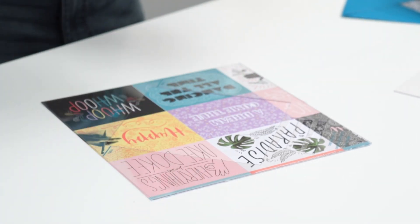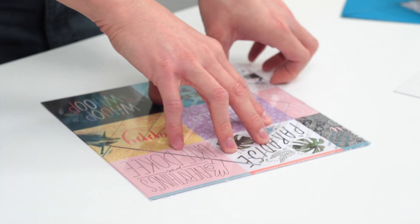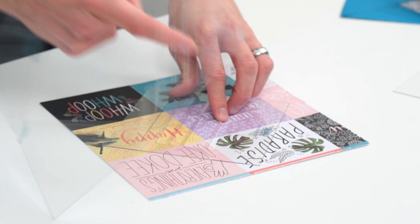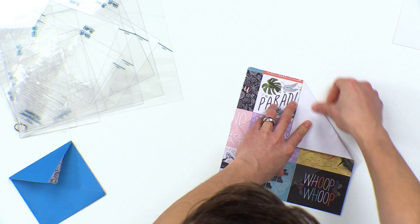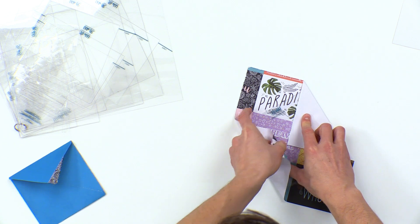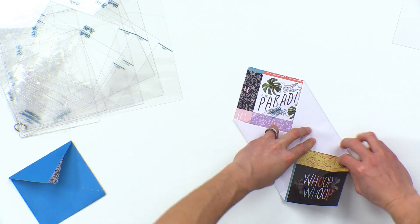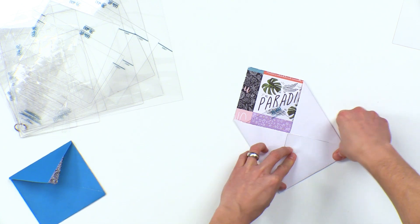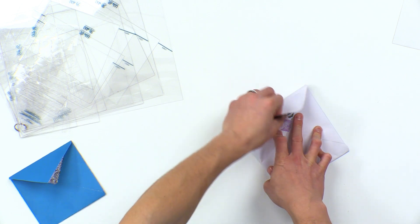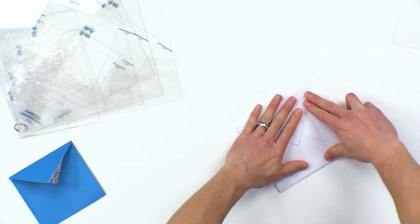We're going to take the coordinating piece and put it into this area right here, and then we're going to fold this over. I'm making a white envelope that will have this really fun design on the inside, but I could reverse it if I wanted the pattern on the outside. And there we go.